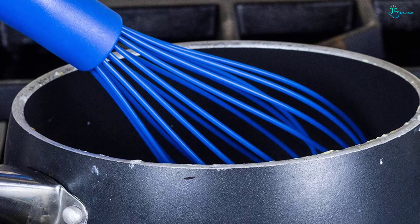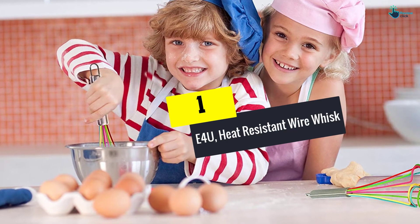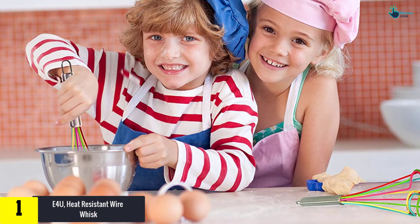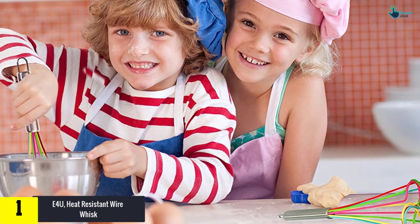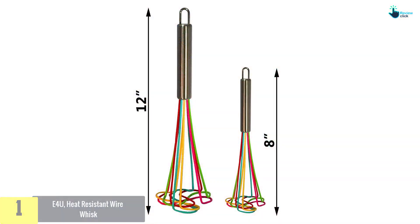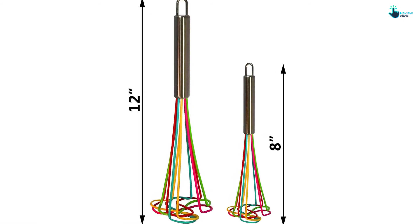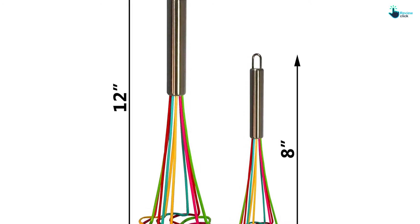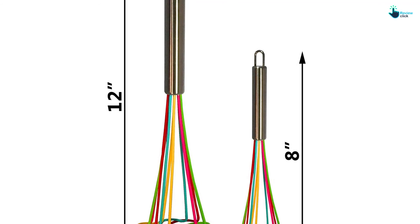It is not best used for commercial use. And finally at number 1, we have the E4U Heat-Resistant Wire Whisk. The E4U Wire Whisk will make you forget the hassle of mixing, beating and whipping batter or eggs in the kitchen. Constructed from high-grade stainless steel and FDA-food-grade silicone, they come with a good design and will make frothing milk, beating eggs, and making pastry batter seem like child's play. It also comes with a good handle that provides good grip, while the silicone whisk protects from scratching pots and pans and is also easy to wash.